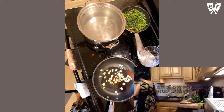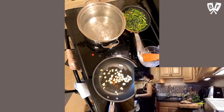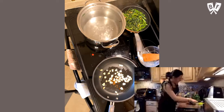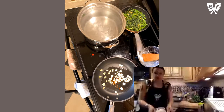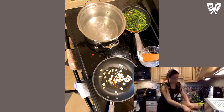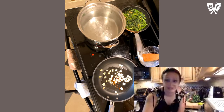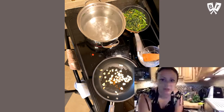Once they start to brown I'll be able to put the broccoli rabe in the water. What I like to do is when the garlic starts turning a little caramelized around the edges, I'll go ahead and drop the rabe into the salted water. This process takes a little bit of time, but it smells amazing and it's pretty minimal as far as having to be hands-on.